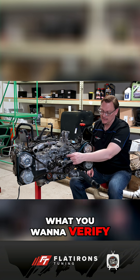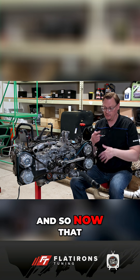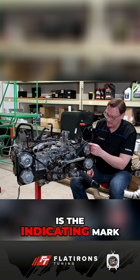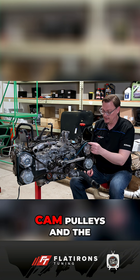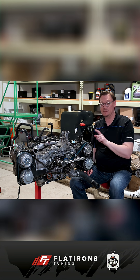Once you rotate things around, what you want to verify is that the crank pulley and the cam pulleys are rotating in unison. Now that we've rotated the engine a couple of times, what we're looking for is the indicating mark on the cam pulleys and the crank pulley to line up with the markers on the timing cover.